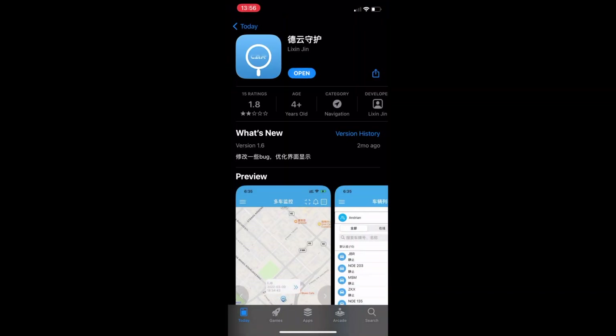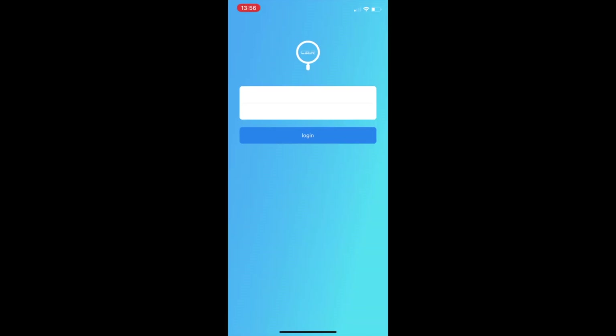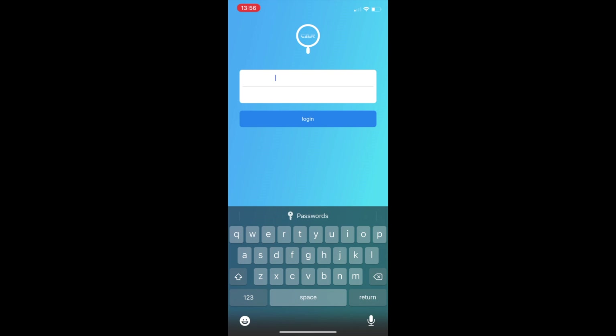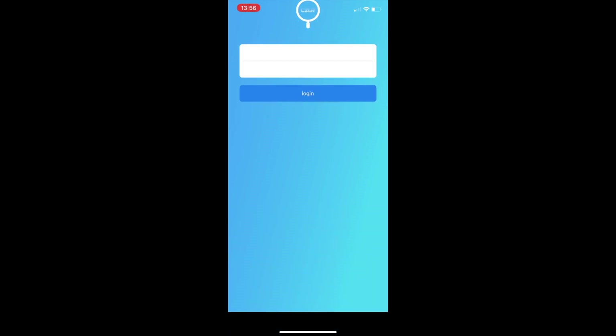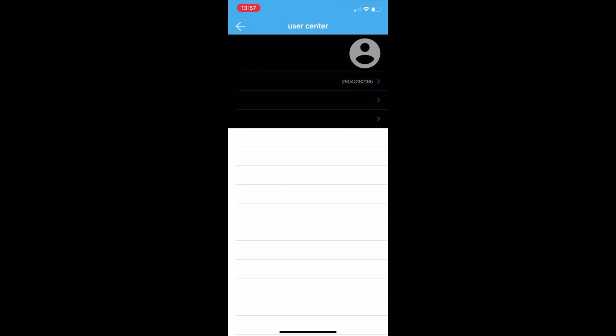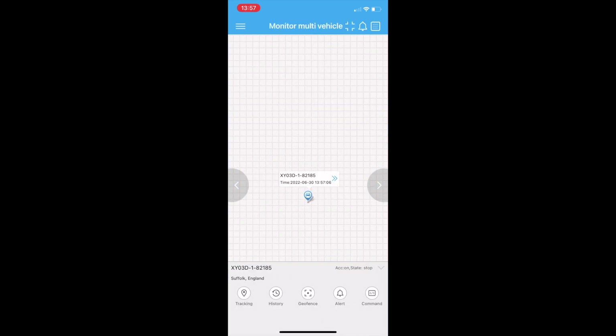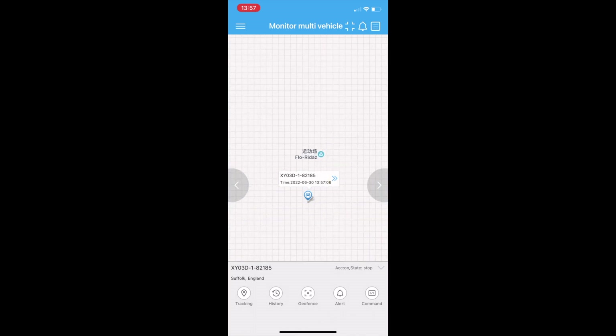Here I select an Apple device and open the app store where the app has already been downloaded. Here you must log in using your details, which is the ID number — it is an 8-digit number located on the back of the device — and the password which is 123456 for every device. Here I have logged in and you can see that I have a car located which is my personal vehicle. Once clicked on you can see its location on the Badoo map, which is the default map that comes with the app.